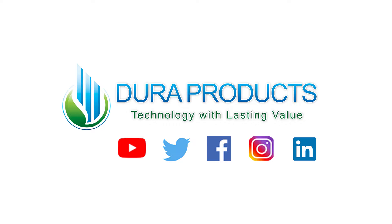Want to know more? Visit us online at www.duraproducts.com or call our office at 855-502-3872.